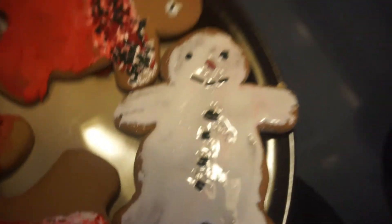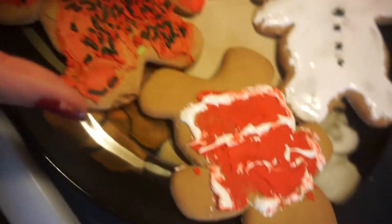Here's my finished gingerbread man. I made a Frosty — he's my favorite. This guy with like a fuzzy sweater, this guy, and then a Santa Claus suit.